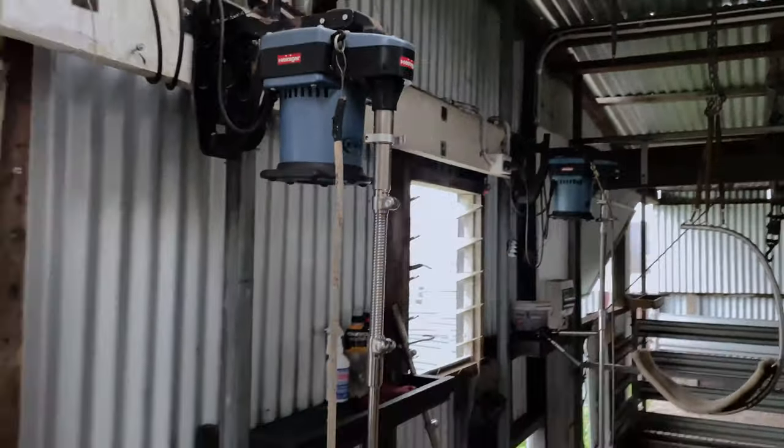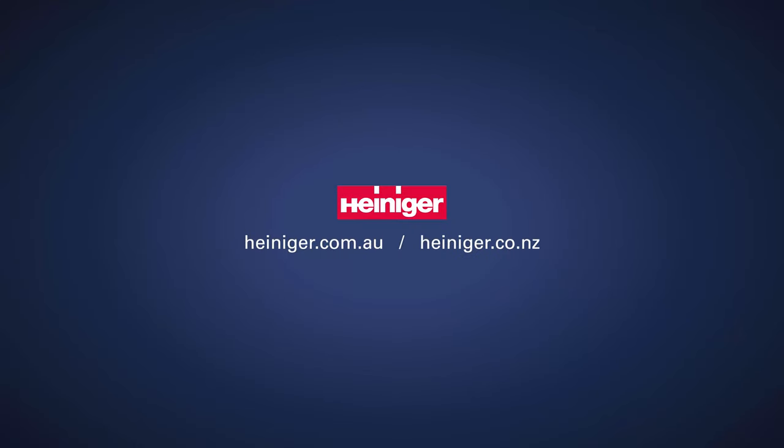Thanks for watching. Please visit heineger.com.au or heineger.co.nz for more information.